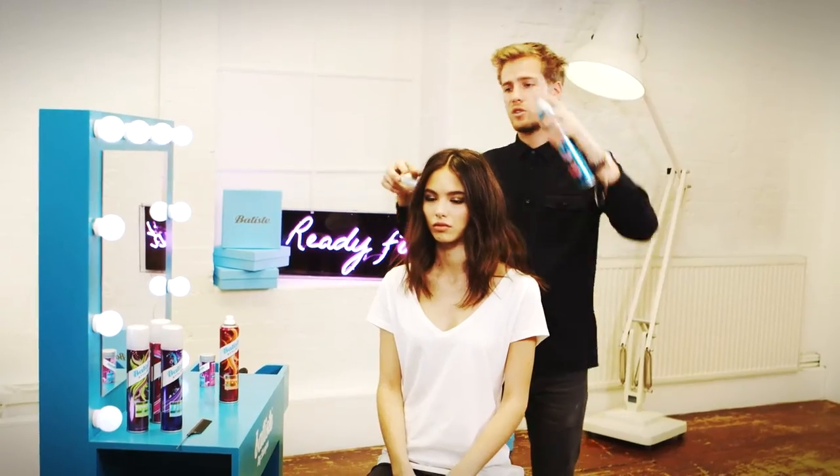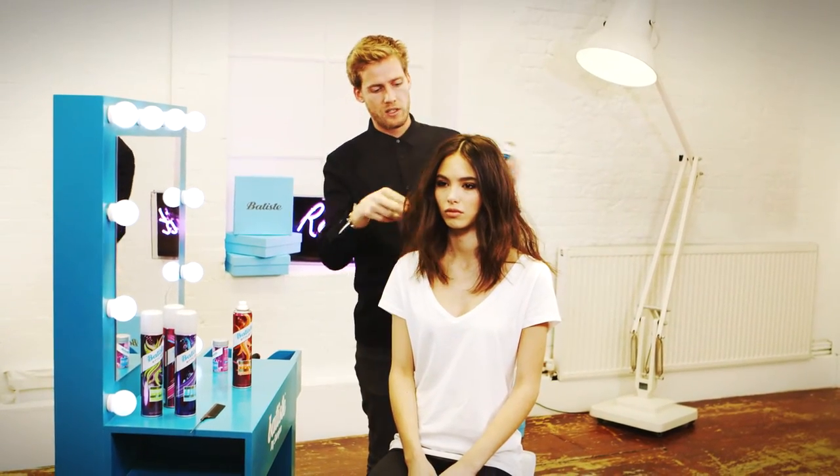To finish, just use the Batiste hairspray to lock this style in place without any worries of it dropping. Super sexy, modern, and relaxed style — perfect for a night out with the girls.